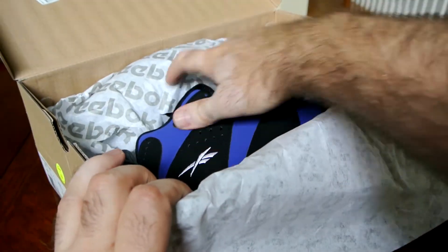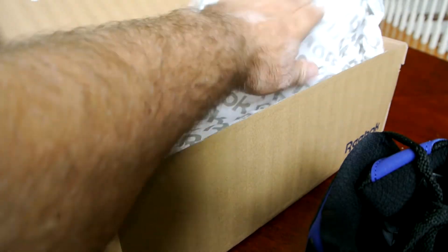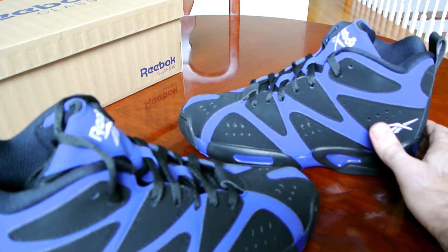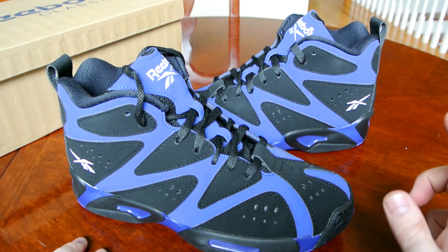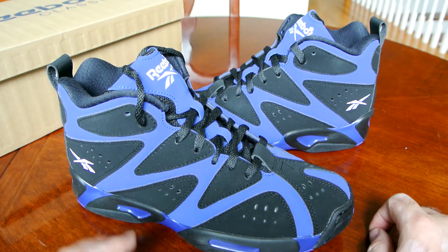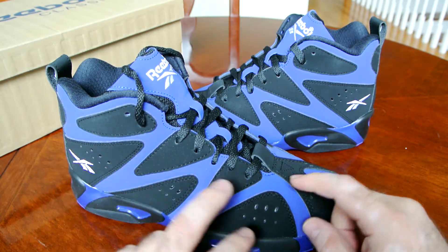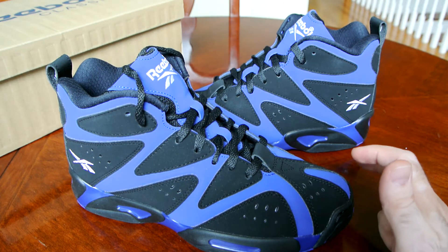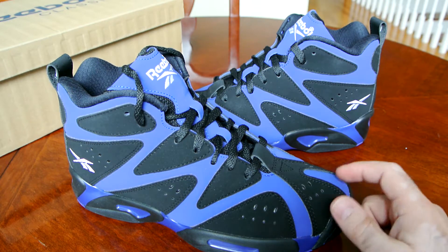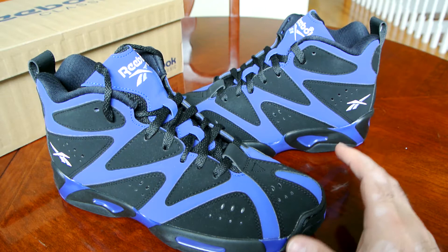Let me pull the shoe out and talk about it a little bit. So back in '94 when the Kamikaze 1 originally came out and Shawn Kemp was rocking them on the court, he was wearing exclusively the white, black, and green colorway. When the model was first released at the store I'd go to, this blue and black colorway was the first one I saw. I was hesitant — should I buy this one or the Reebok Blacktop alternative in black and white? I chose the alternative because of the better color combination at the time.